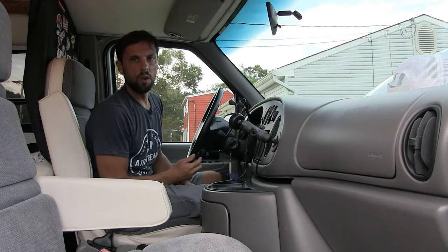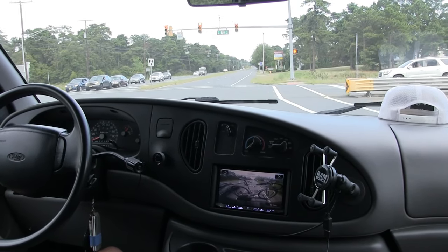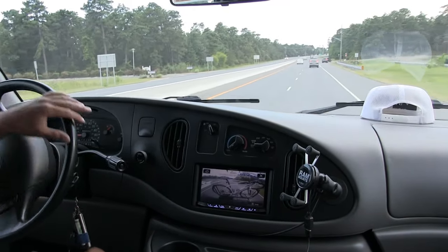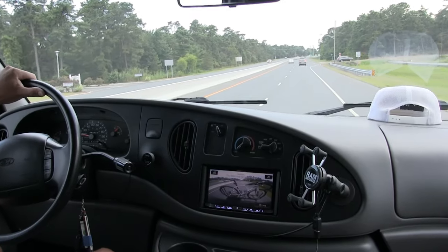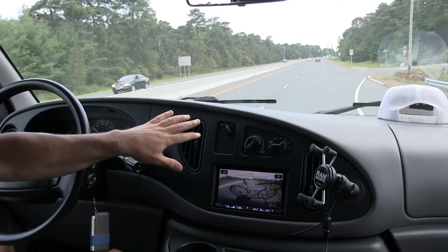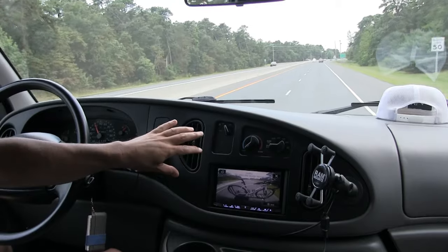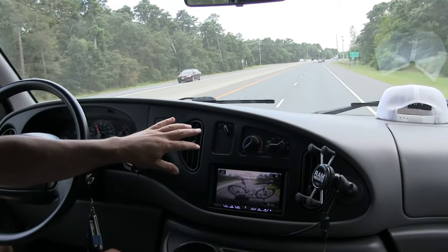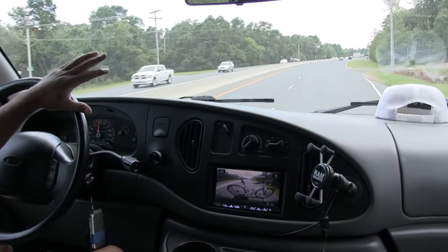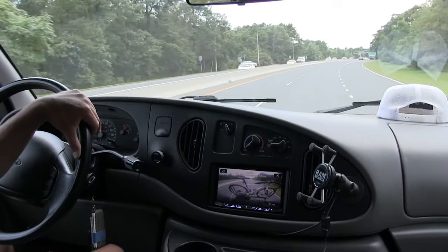Now I have to take it for a road test to make sure it works under load. Before, when I'd go to get onto the highway and accelerate, right about here it would cut off and I'd have nothing coming out. Perfect — as soon as I would let off right around here, I'd get a blast of cold air. Now it's continuous.